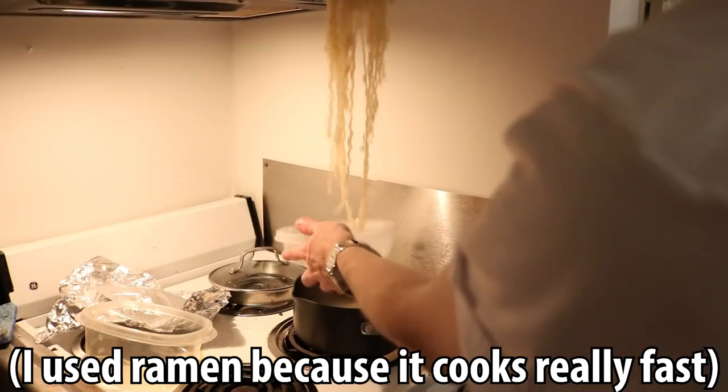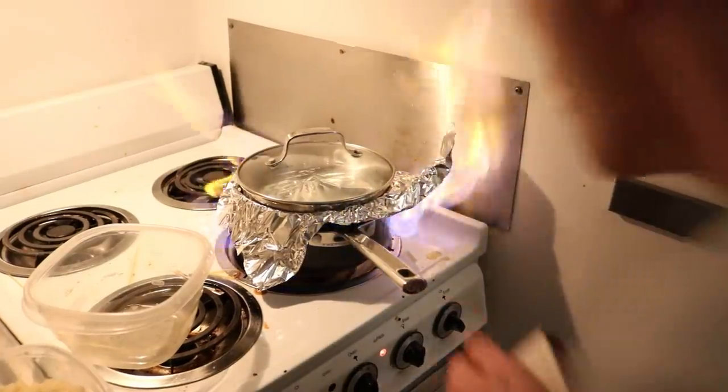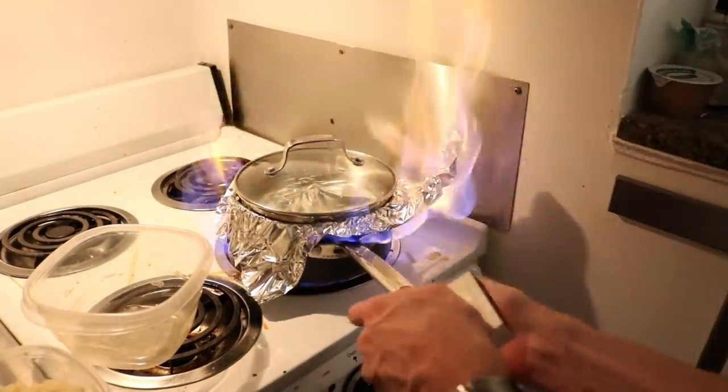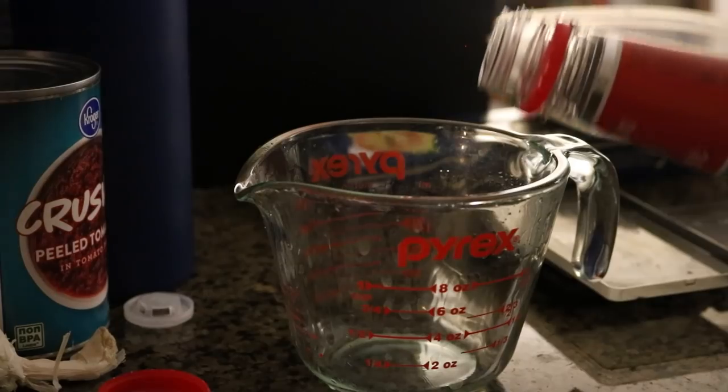While this technically works from an alcohol absorption perspective — you do retain a lot of the alcohol in the noodles — you also have the problem of... I'm a f***ing idiot. If you think outside the box though, there's a really cool workaround.